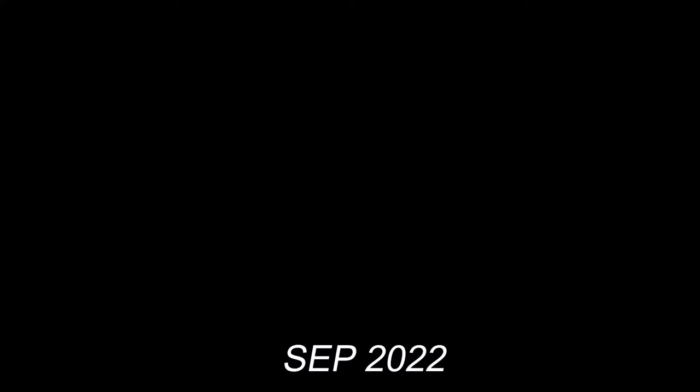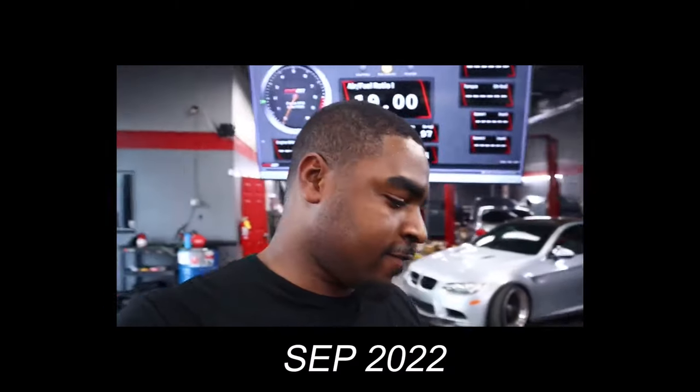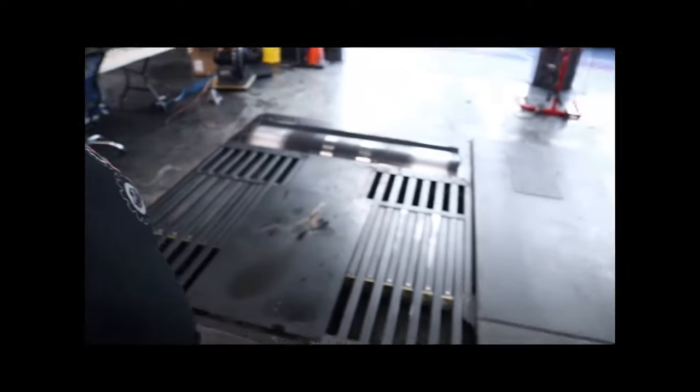Welcome back — as you guys can see, we're at a dyno shop. Today we're gonna throw Dusty on the dyno again. Dusty made 377 whp last time, and now we're gonna up the boost from 8 psi to probably 11 or 12 psi and see what Dusty makes. Hopefully we can keep the torque down because that's what kills the transmission — that's what killed the rods. Hoping for something in the 400s.